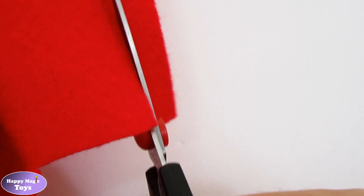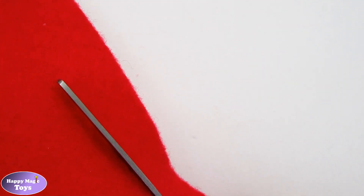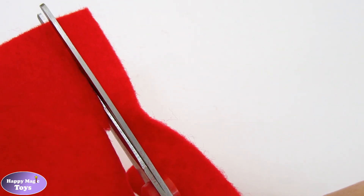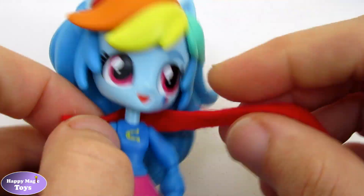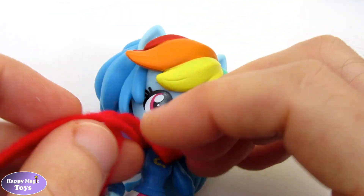To create Rainbow Dash's scarf, I have cut a piece of felt to the correct size and shape. The scarf is added to the doll and the size and shape are checked.